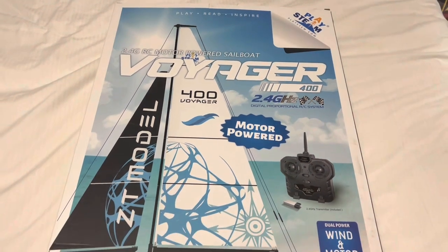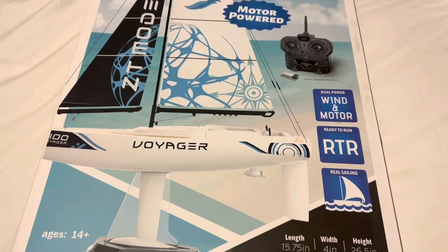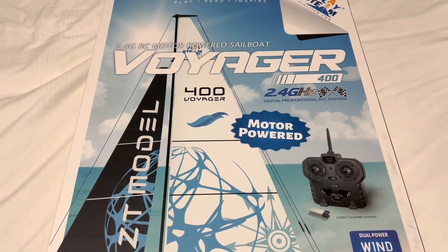Hello YouTube, BujRC here, back with another amazing review. Today we got the Voyager — the 400 Voyager — a 2.4 gigahertz motor-powered RC racing sailboat.